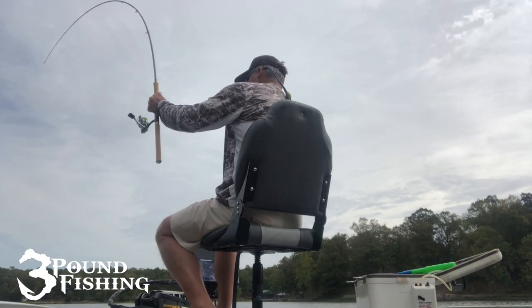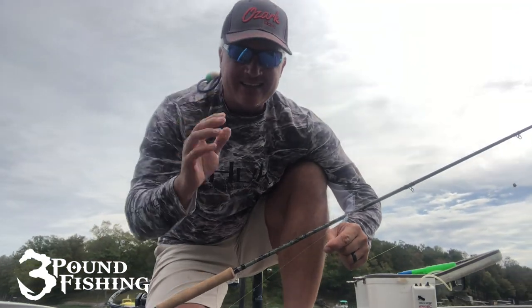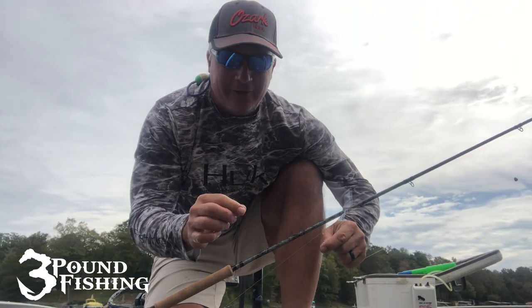For each one of these rods, I want to show you how much flex they truly have. Now, this is not scientific — the weight of the fish, how hard I'm pulling up, there are so many other factors involved here. But this is the stiffest rod we've been talking about, the Brush Buster. Look how much flex it actually does have. Very similar to the Pro Series, but this is definitely the stiffest rod. That's about an 11-inch fish. Brush Buster — stiff yet sensitive enough to feel the bite. Without a doubt, fantastic.